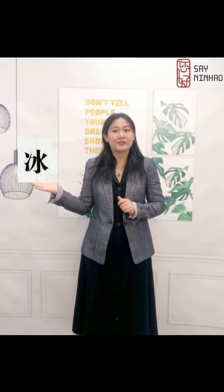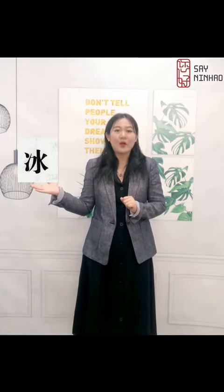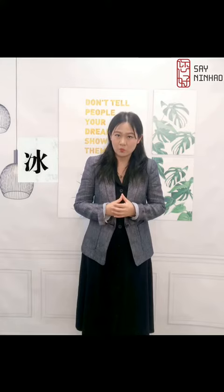冰 is ice. It has two parts. The left part is 两点水. We know 三点水 means water, so 两点水 actually means ice. And the right part is also water.